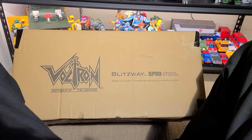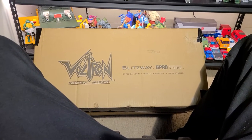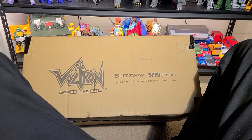Howdy YouTube! So, this just showed up. This is from Bluefin. So this is the American version, if there's any difference at all.